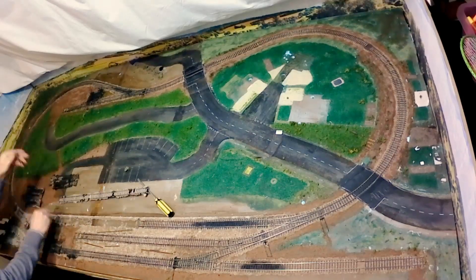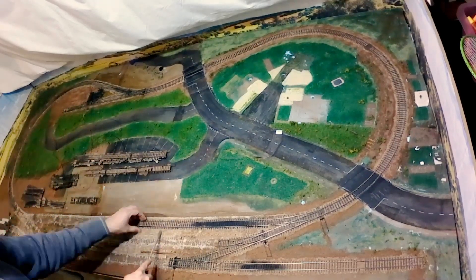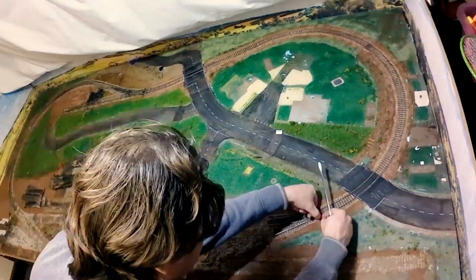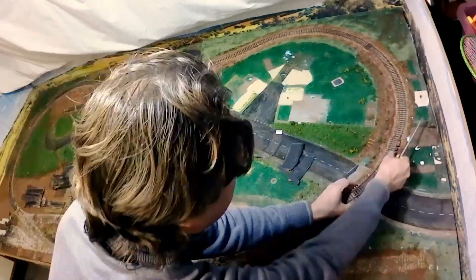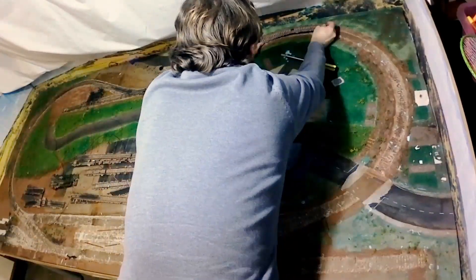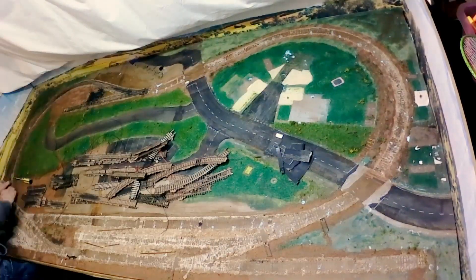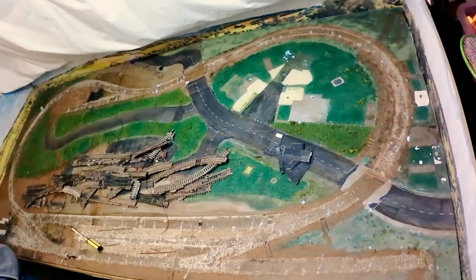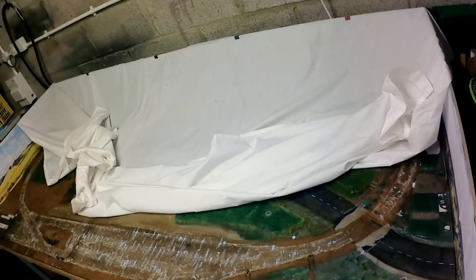I was pleasantly surprised how easily the track came up. It was held in place with track pins, but the polystyrene didn't exactly hold it tight, and the ballast was glued down with cheap PVA, so it came loose with just a little gentle prying with a screwdriver. I then washed all the track to get the ballast off — don't want that getting everywhere once I put the track in storage.